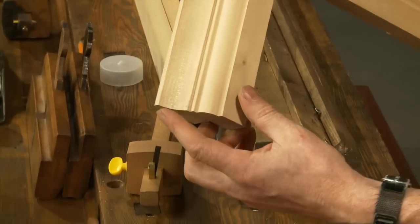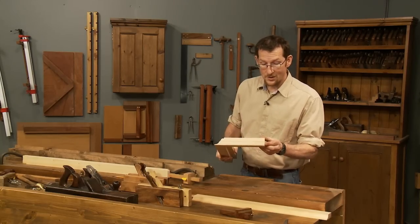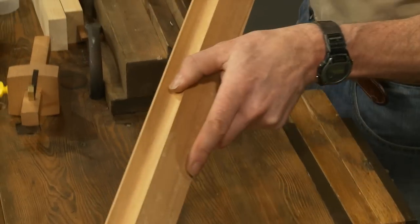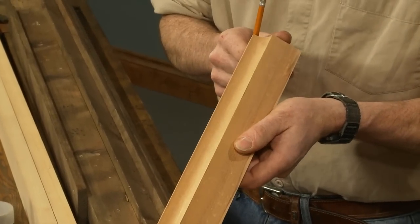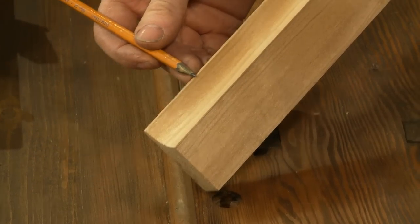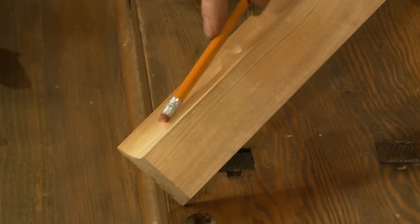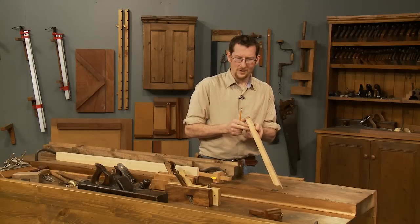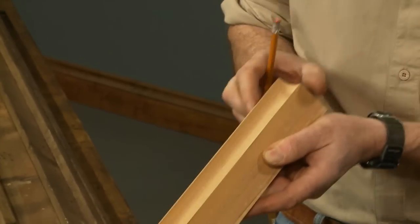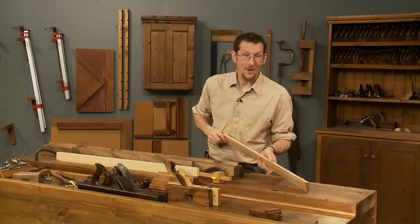Just a small cove and an ovolo is a very simple thing to do, and we're going to start by looking at how we produce a cove moulding. A cove is generally defined by two lines: the first line at the top and the second line at the bottom, and then the curve. I've used a number 12 moulding plane to do this, which gives a very particular radius, and I've chosen that because it fits well with the ovolo we'll be doing later.